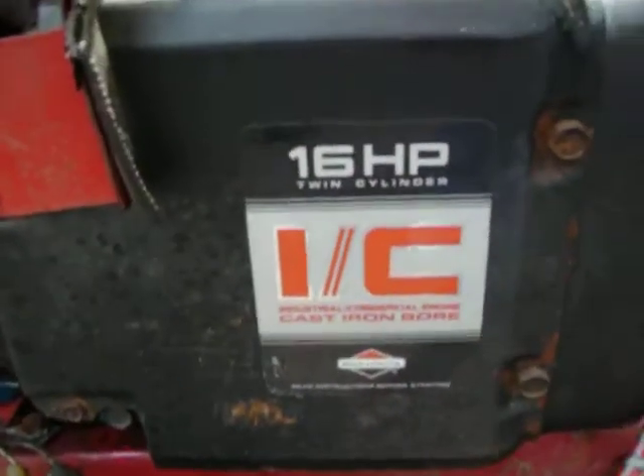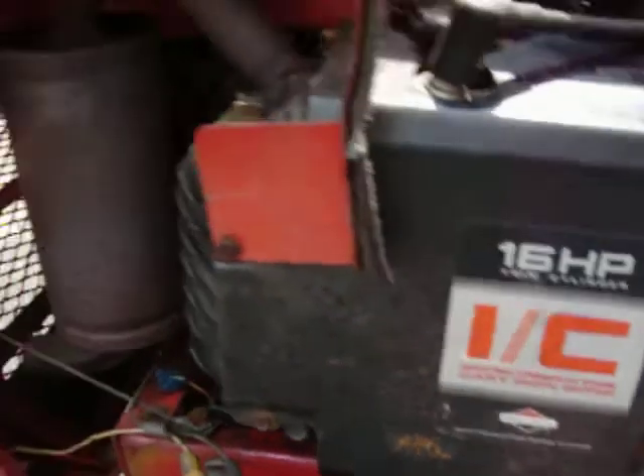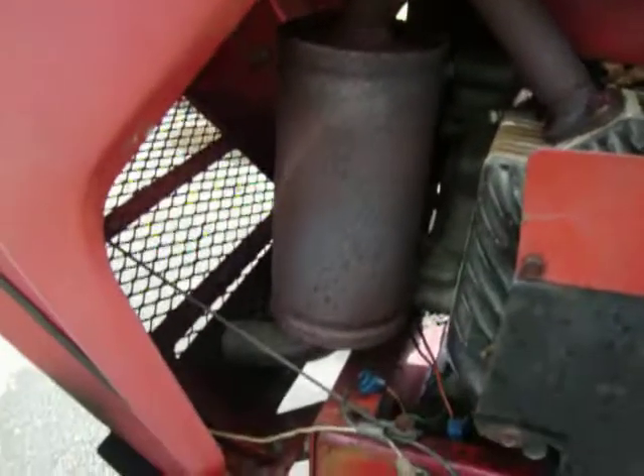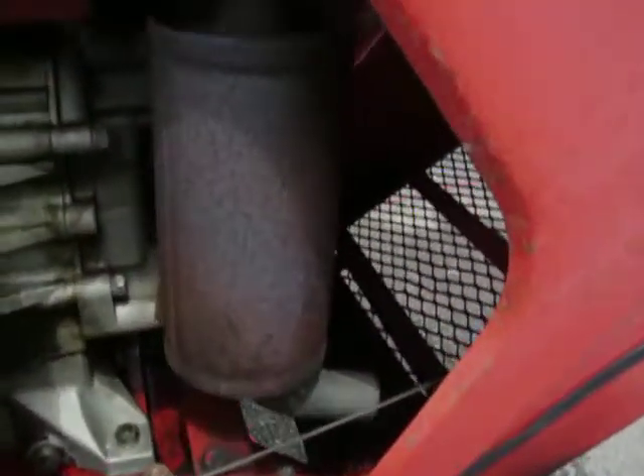Twin cylinder, IC, of course, Briggs and Stratton. Dual exhaust, for real — there's one, and there's two.